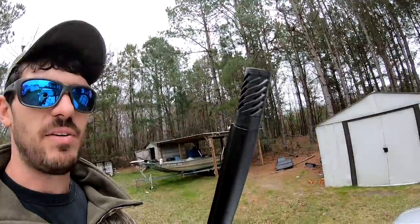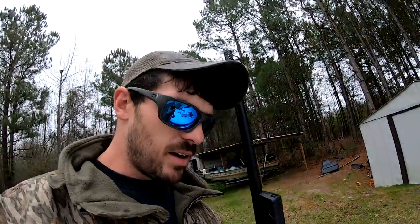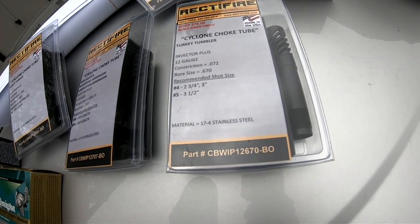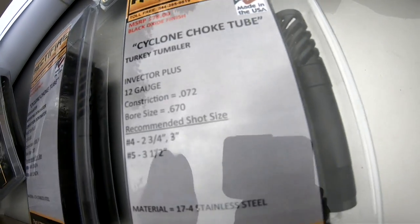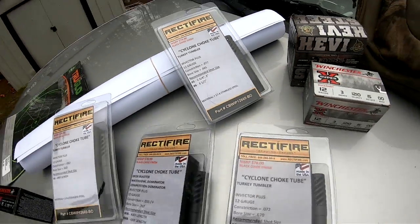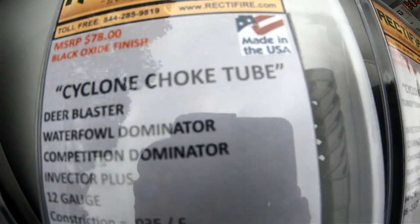He sent me a bunch of different constrictions to try out. In the gun here I have the modified, which is a 722 constriction — I think the modified that came in the gun was a 728 or 732. This one's a 722 constriction in the black oxide finish. He also sent me three different constrictions of turkey choke, the Turkey Tumbler: a 670, a 660, and a 665.